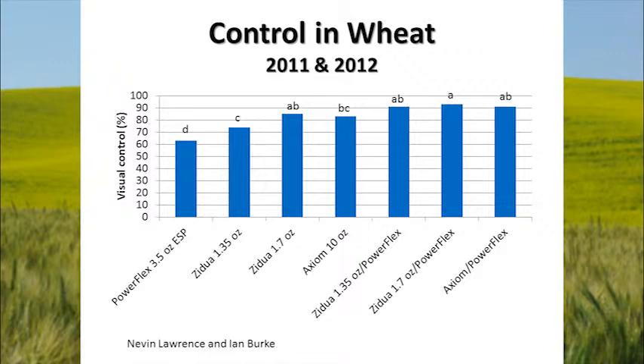Here's another study done by Nevin Lawrence and Ian Burke at Washington State University — a two-year study. Visual control is on the vertical axis and several products are on the horizontal axis: PowerFlex applied early spring post-emergence; Zidua (Pyroxysulfone), which recently got labeled in wheat; Axiom; and then Zidua followed by PowerFlex, and Axiom plus PowerFlex. Where we have a soil-applied product — either Zidua or Axiom — followed by a spring post-emergence, we get some pretty good control. So the soil-applied products, whether Axiom or Zidua, are important. We don't want to rely totally on a post-emergence application for rattail fescue control.